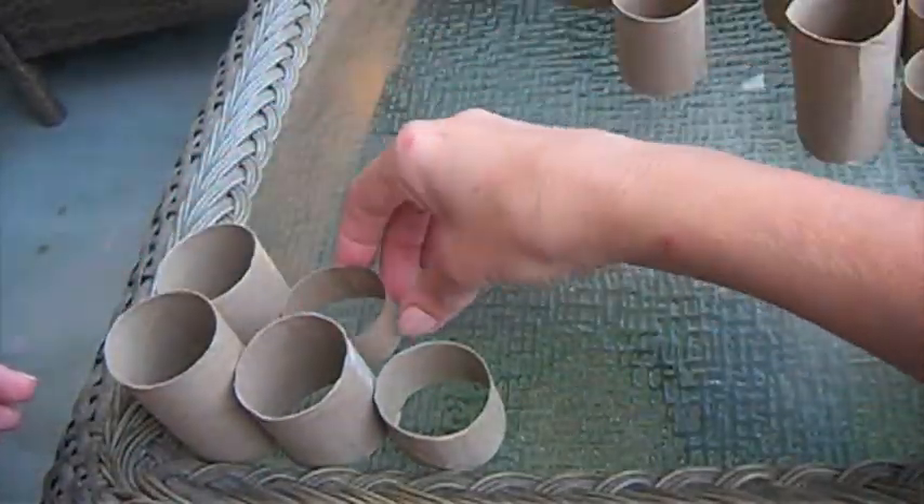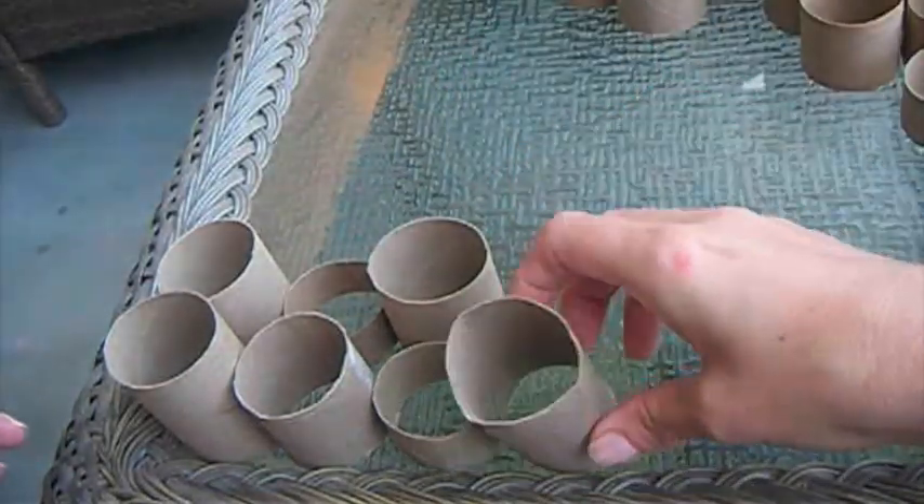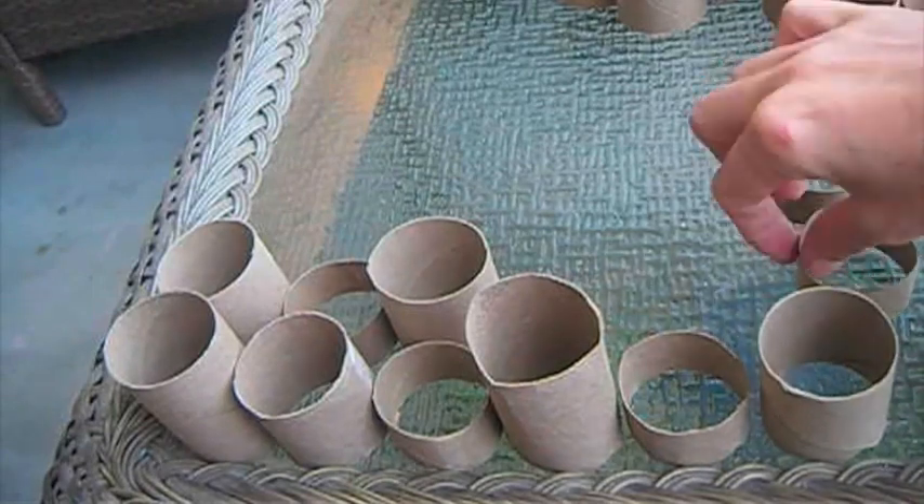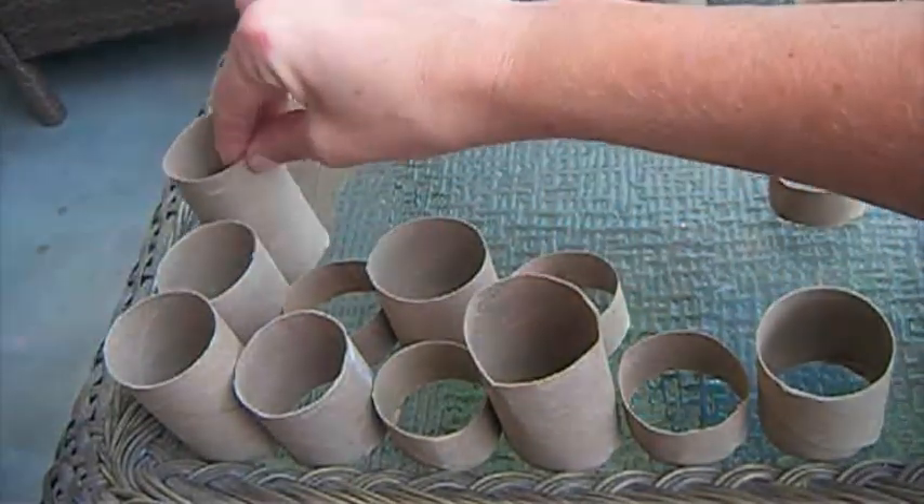First I place them next to each other before I glue them, so I can make changes. When I'm done I use a hot glue gun to glue the rolls together.